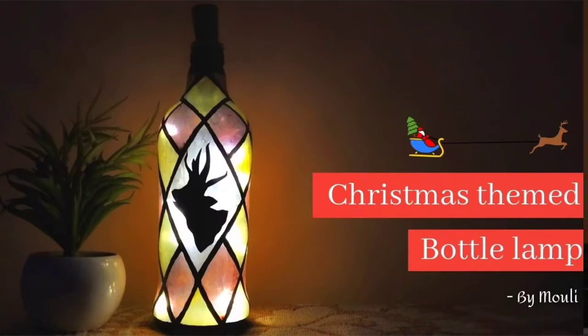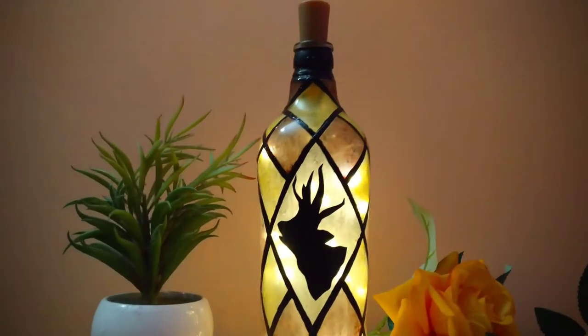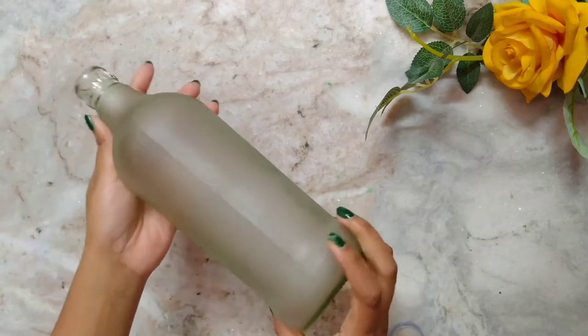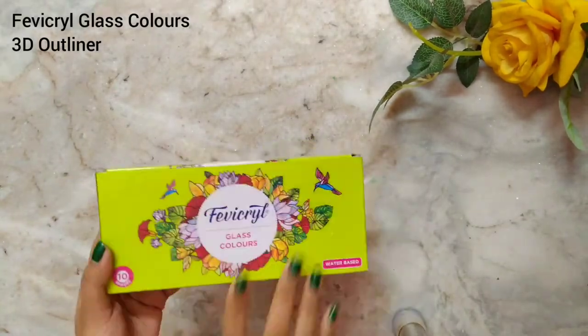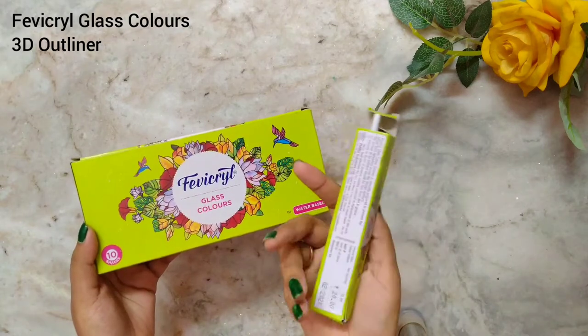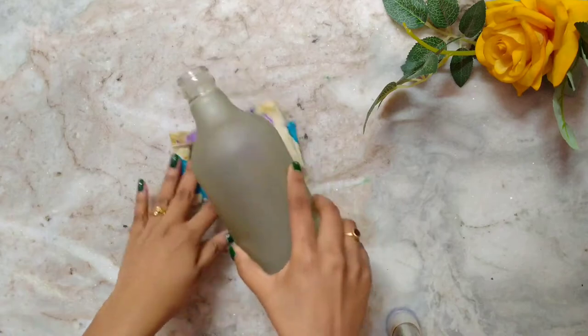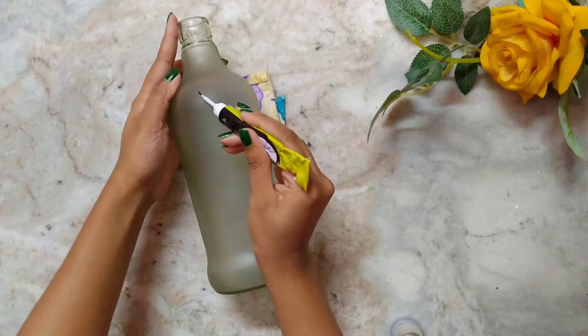Hello and welcome to my channel. Today I decided to make Christmas themed bottle art which is based on reindeer. I will use this glass bottle, Favicol glass colors, and a 3D outliner black 3D outliner. Now put the bottle on some cloths to make it stable.